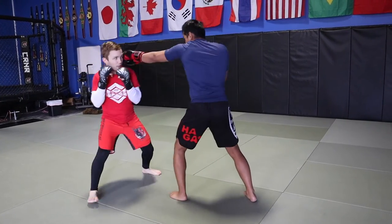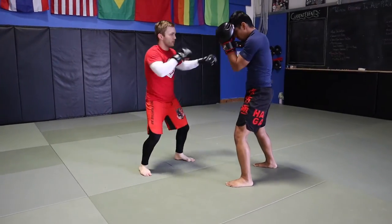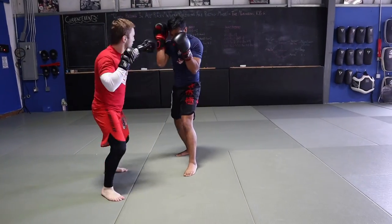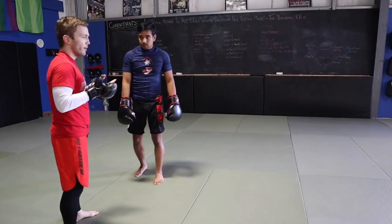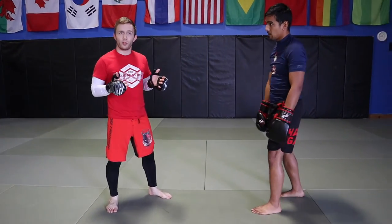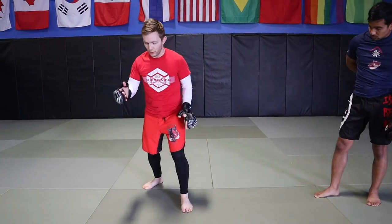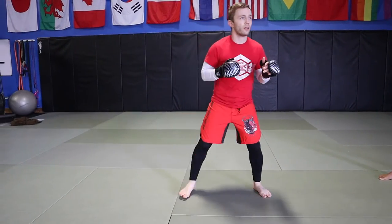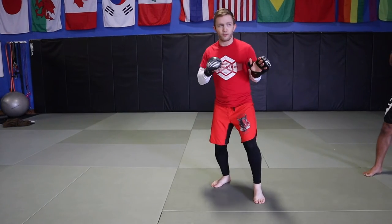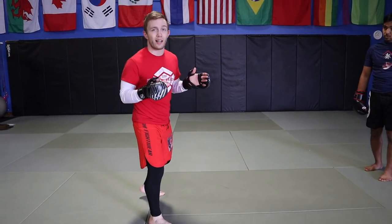Let's cover that on both sides - jab and cross angles, stepping out and pivoting. Now let's talk about the stance switch and how it helps us. It gives us a couple of different looks. On the four-count: when I step out now, before my lead foot stepped back in front of me, but with the stance switch I step out and my lead foot swings behind me. In some ways this feels more natural.